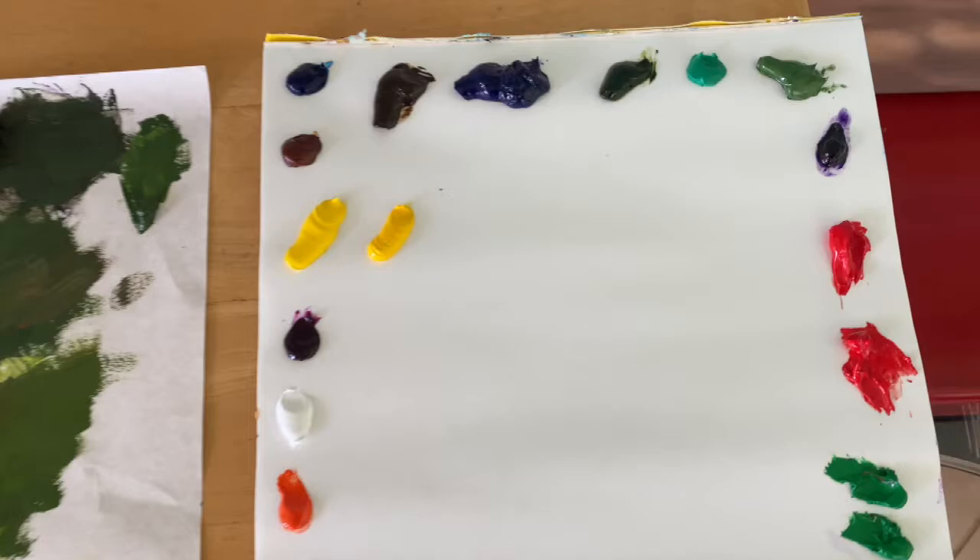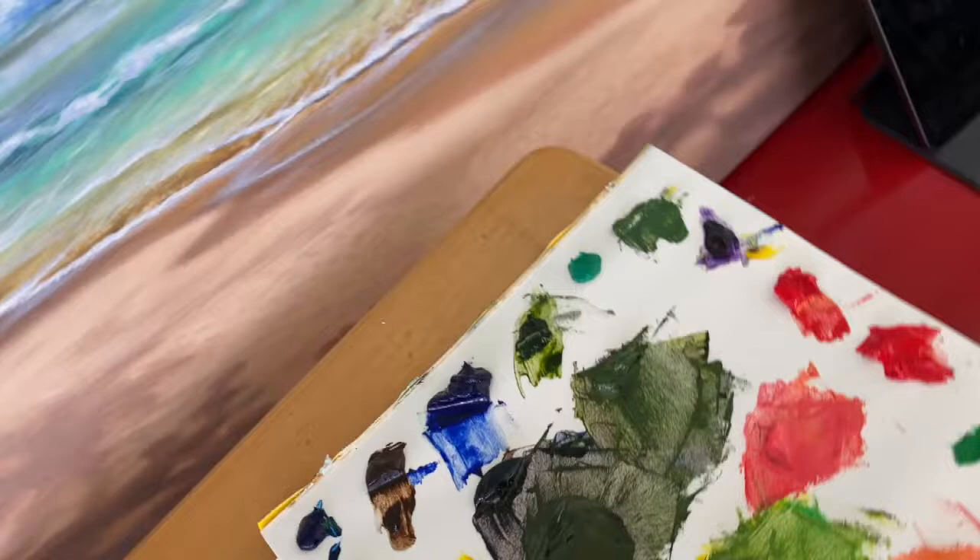I like to set up my palette by putting the paint on the edges of the palette, then mixing paint and working towards me.